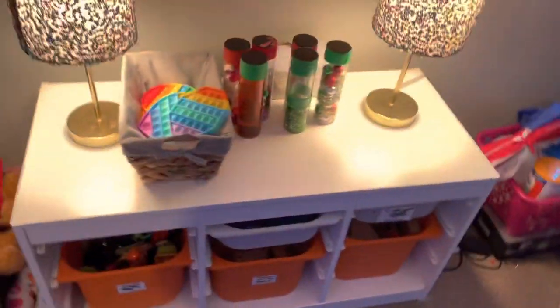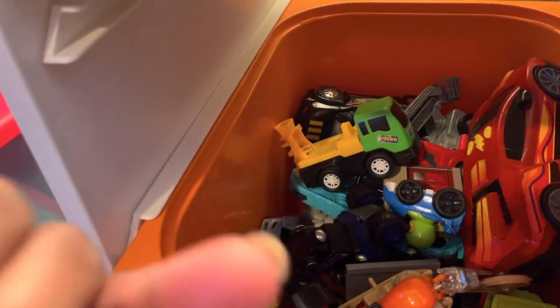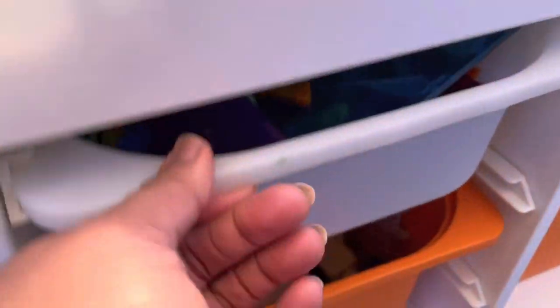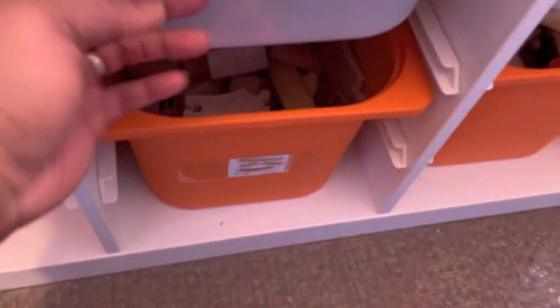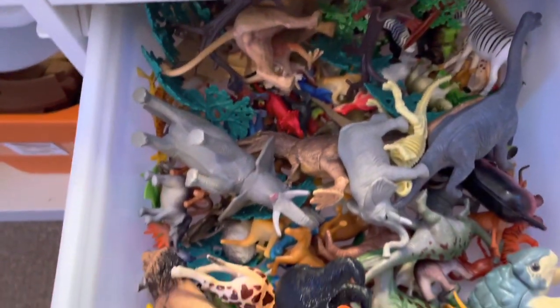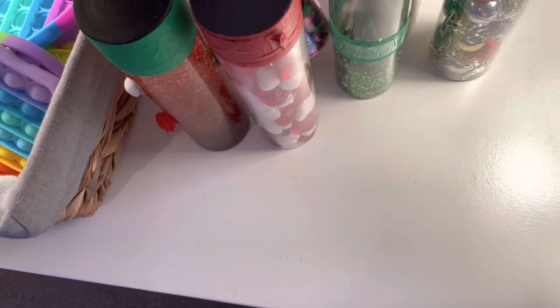We got our toy telephones. This is our block area — I got the lamps from Amazon. We had some more blocks up here but I took those out because I didn't want to overwhelm them with too many things. We've got trucks, cars, magnets, roadblocks with tracks and roads they can build. I got that from IKEA. We've also got animals, new blocks, and cars.